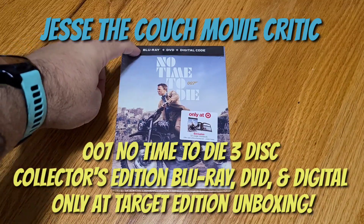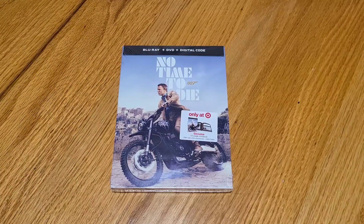Today we're doing an unboxing of the Blu-ray, DVD, and digital copy of James Bond 007 No Time to Die — the only at Target exclusive with the 52-page mini book.